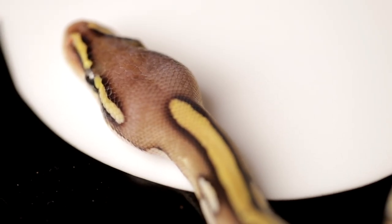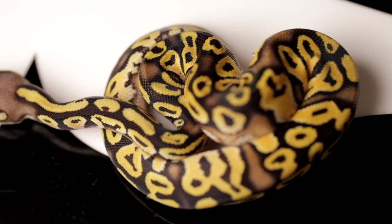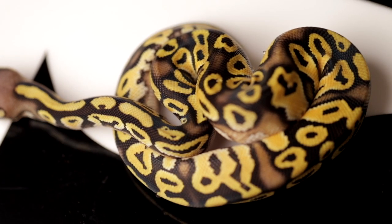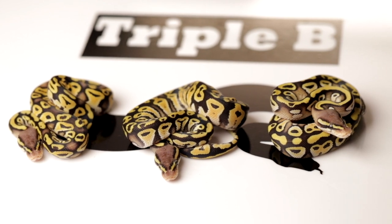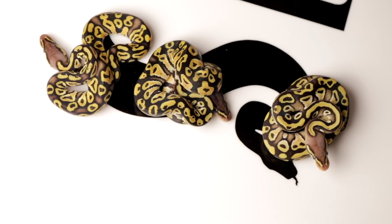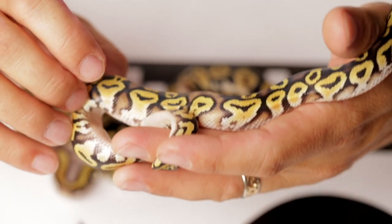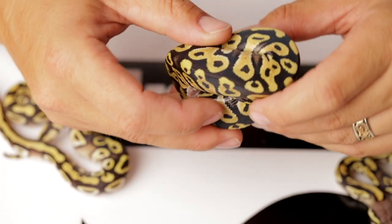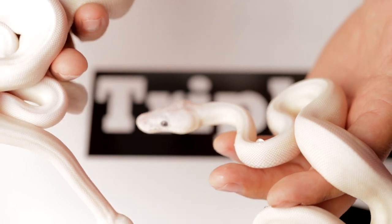Number three is a bit of a conundrum for me because there is some nice thick black surrounding the alien head pattern, but there's also a decent amount of blushing. I'm going to wait for a few more sheds before I decide 100% whether it is a pastel mojave or a pastel phantom. I'll take some time, let it play out, and not list him until I'm certain. But number two is definitely a pastel phantom. So these last three snakes for clutch 2207 are all pastel blue-eyed leucistic animals — either lesser mojaves or lesser phantoms.